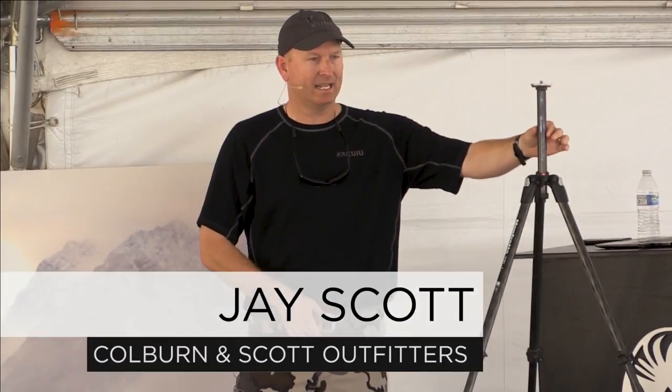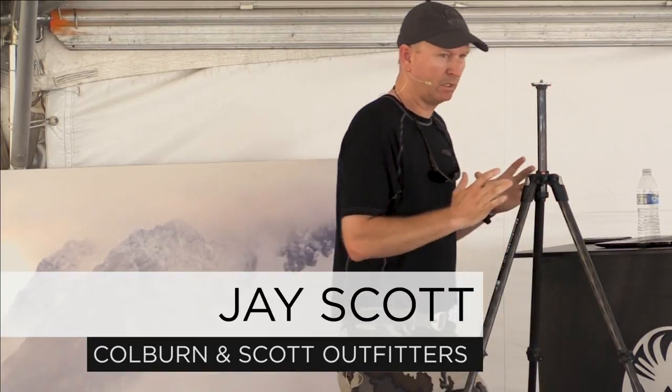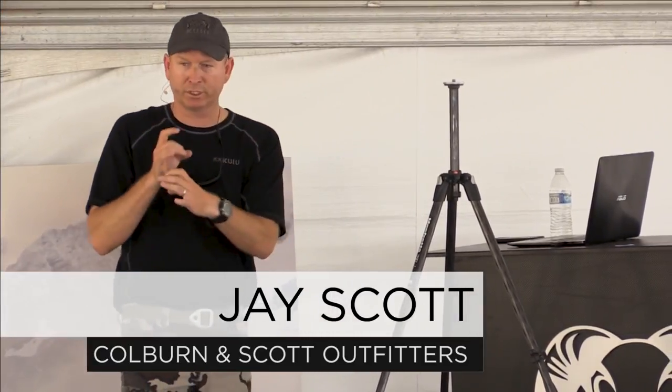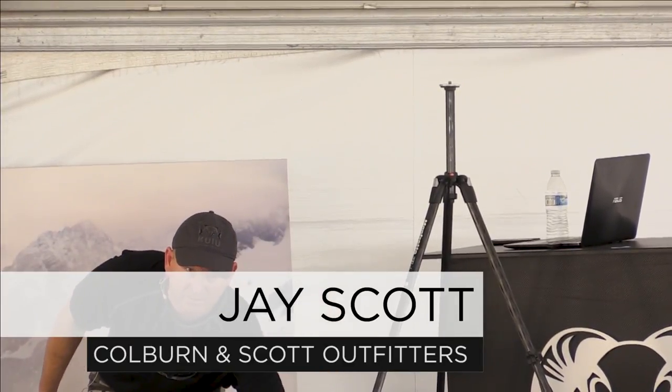This tripod has everything extended. If you're standing here and glassing, I'm happy that you're using a tripod, but I would rather see you take this leg and push it up so you're using the more solid portion of the tripod rather than these flimsy legs down here at the bottom.